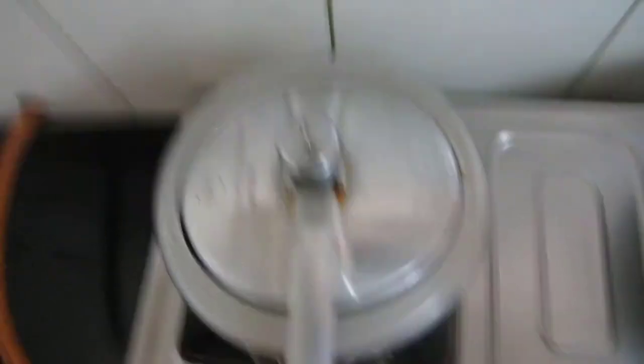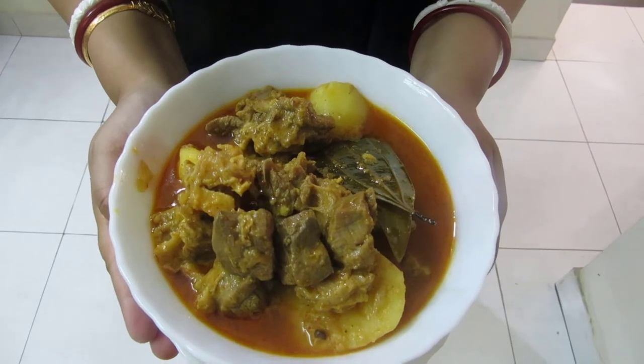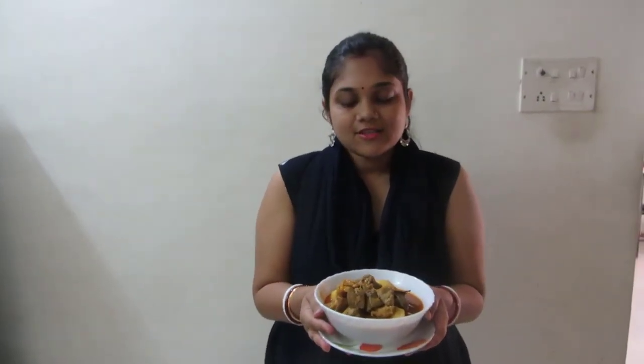And then we will serve. Friends, see our Bengali Mutton Curry is ready to serve. You can serve this with hot steamed rice — you will really enjoy eating this. If you like my recipe, please subscribe and post your comments. Thank you so much.